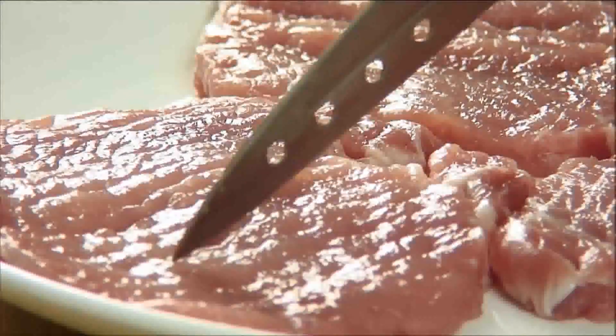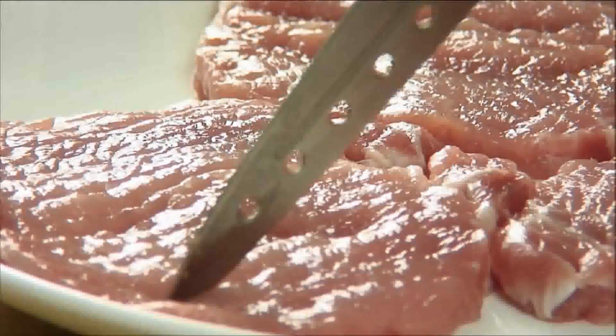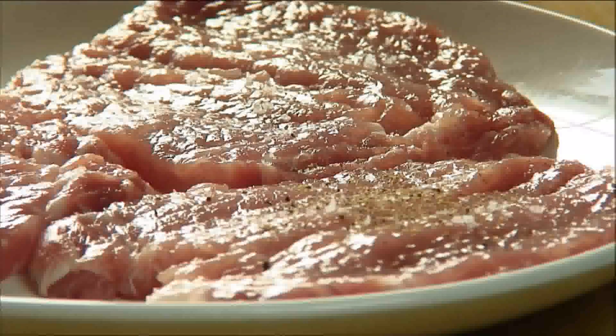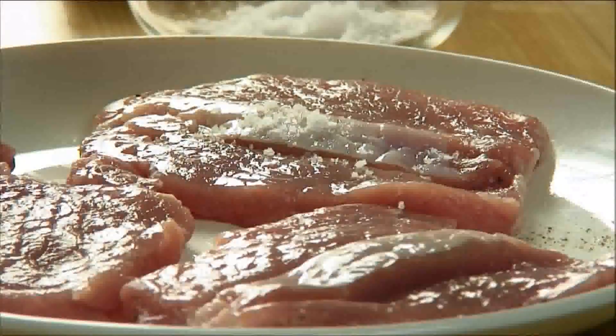What I've got here are some thin butterfly chops that I picked up at the butcher and I'm just going to take my knife and pierce them just so they fry a little nicer. Then we'll season them with some salt, fresh ground black pepper, and of course I'll flip these over and do this for the other side.